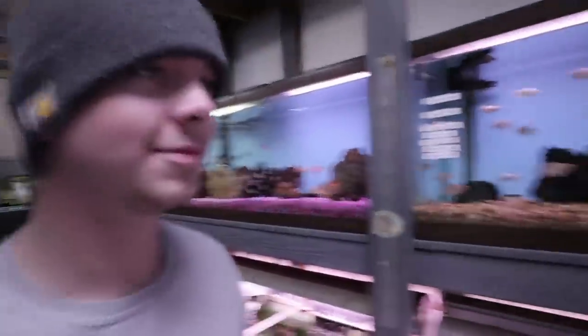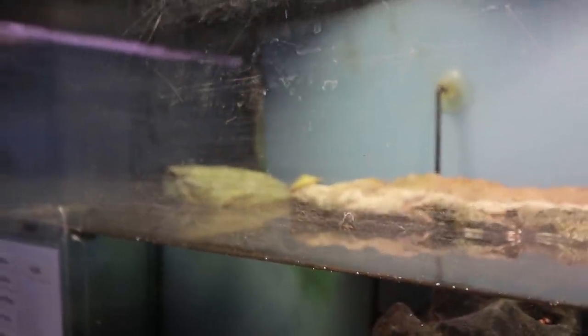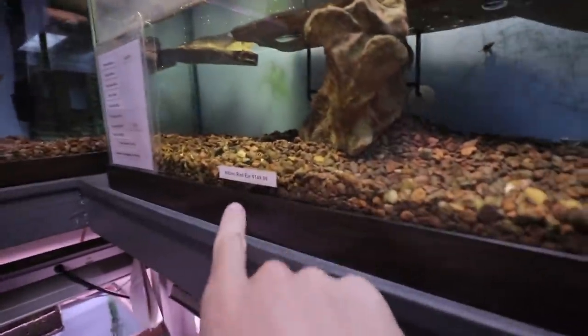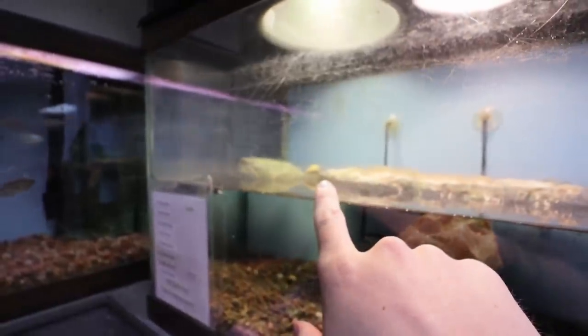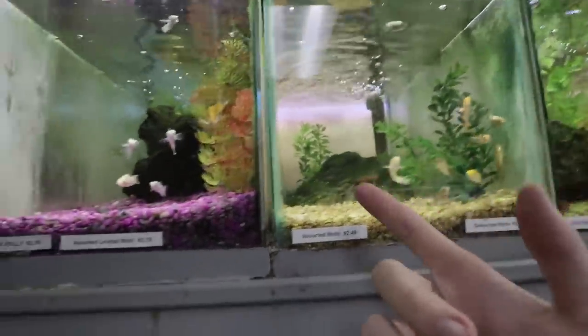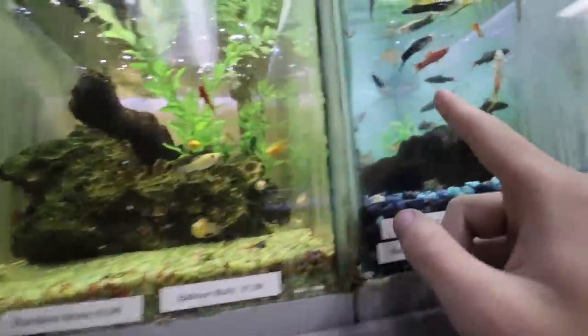Did you see this albino turtle? Look at him — what a nice little man. Dude, that would be so cool for a fish tank sometime. It's $149 for the albino turtle. Should I do it? Let me know what type of fish we should get down below — there are so many different types at all of these pet stores that just look so cool.